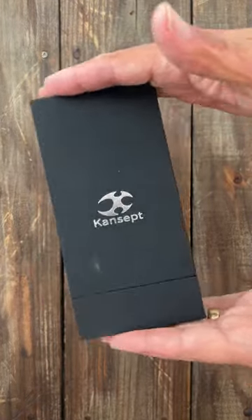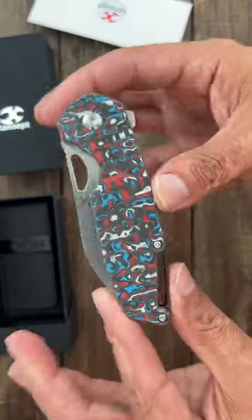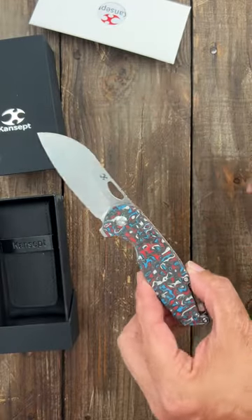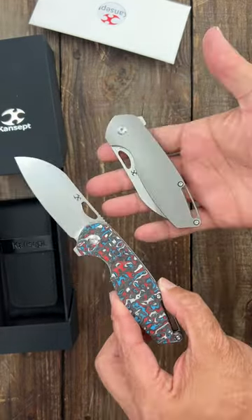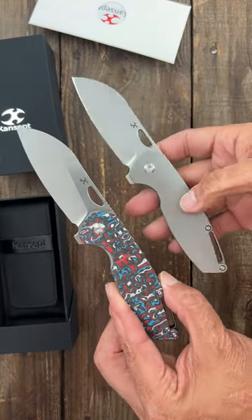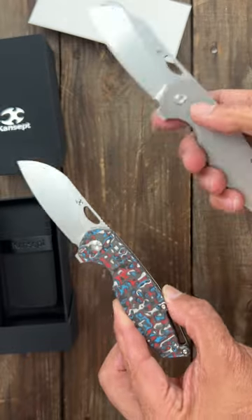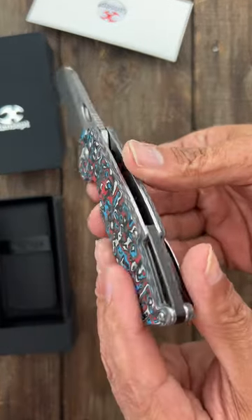Got another new concept in the mail, let's check it out. This is a New Concept Model 6, or a newer version of it — a Nick Swan design. I reviewed the original titanium frame lock version a long time ago. This one has a contoured titanium scale; the other one had a flat carbon fiber scale, so it's much lighter.